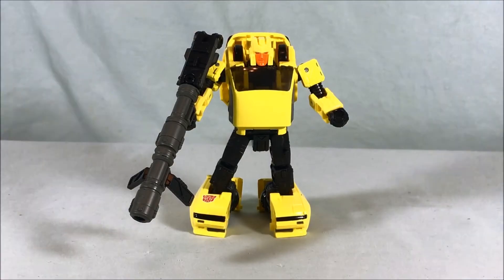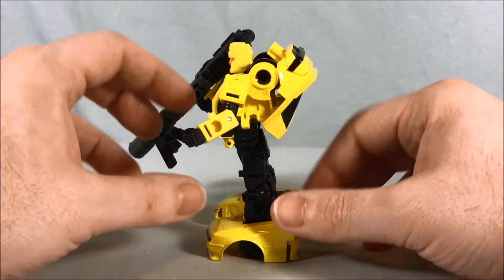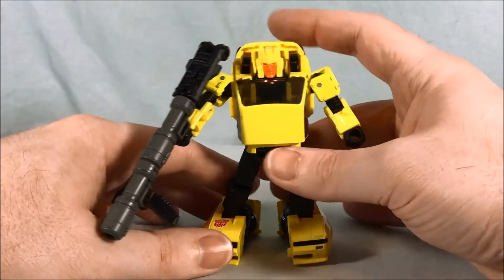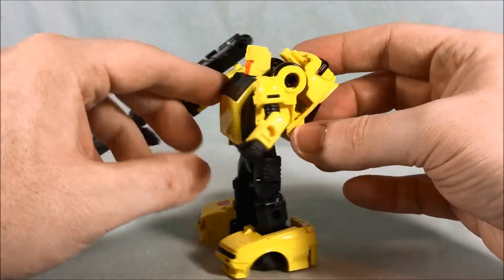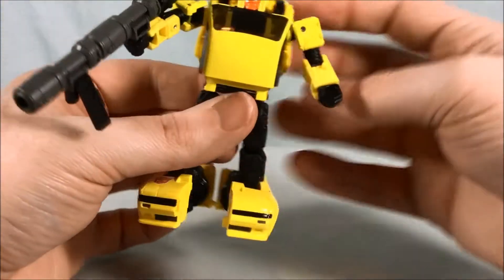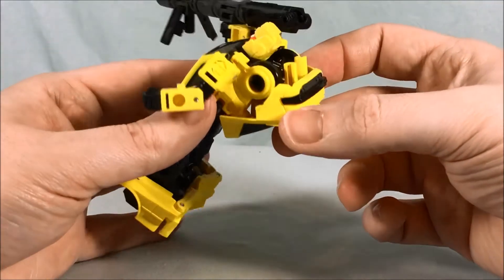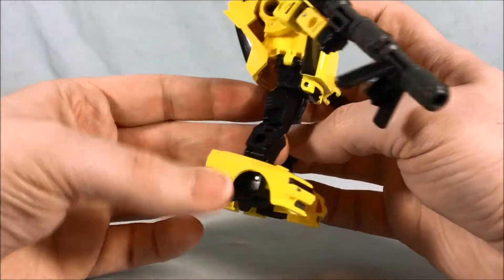Here he is out of the packaging, and right away he is very, very bright yellow — I apologize if it's throwing my lights off. It's very nicely painted; there's a lot of paint on this. Pretty much all the yellow feels painted, with the exception of the head and the forearms, which I think are actually molded out of yellow plastic. Everything else seems painted.